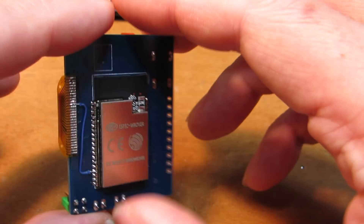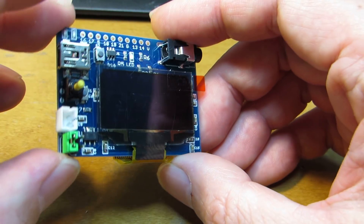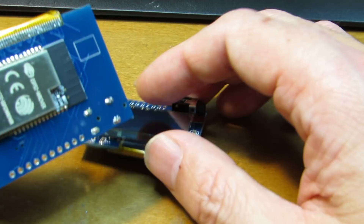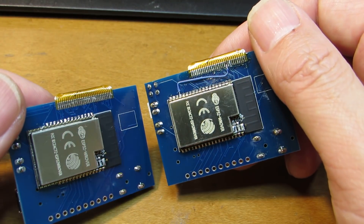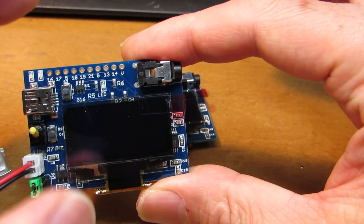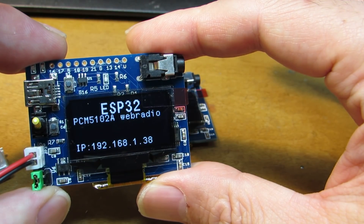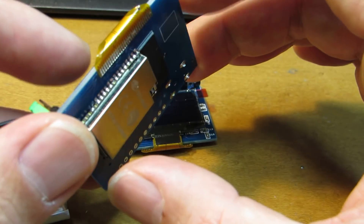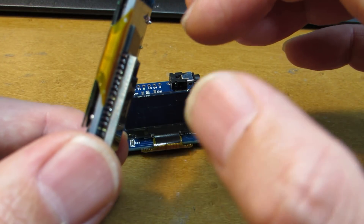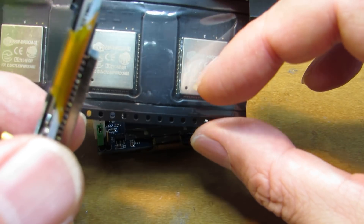It's a bigger one. And actually, the operation is exactly the same as the original double rover I made. As you see, when I switch on, the same program is running on this big brother.